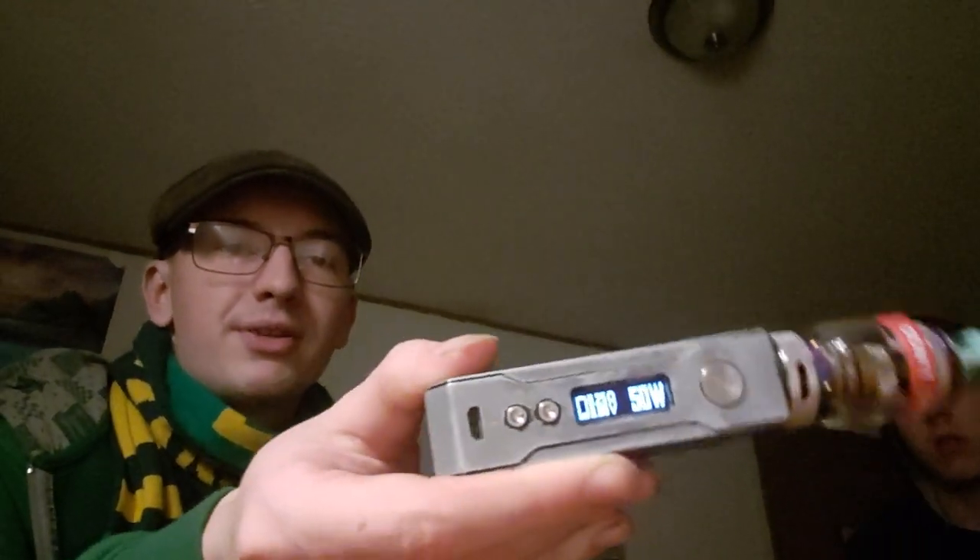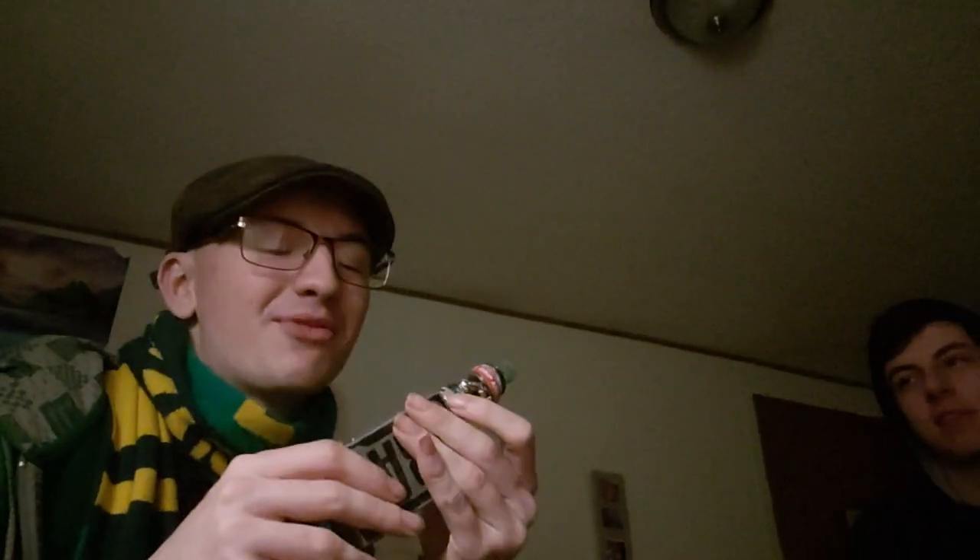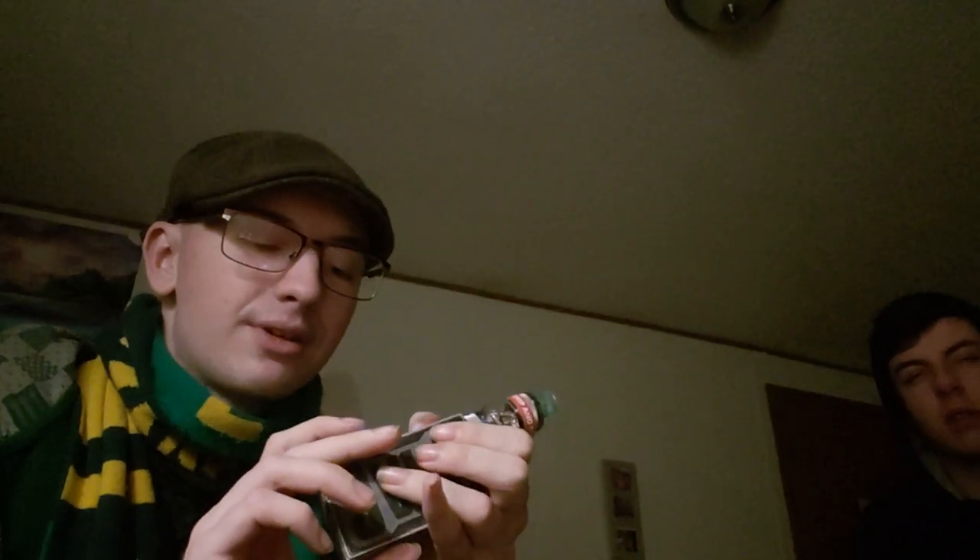Basically this thing is a brick, to say the least. The battery compartment is on the middle side — it conveniently says 'Drag' on it, though it'll be backwards for you guys since it's mirrored. The screen layout is relatively the same as the VooPoo 2. Three clicks changes it to temperature control mode.